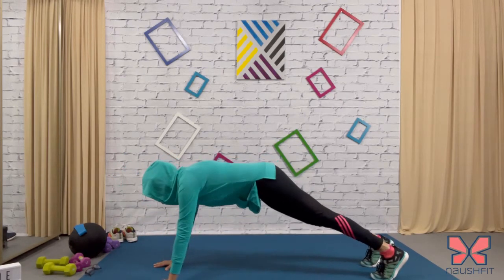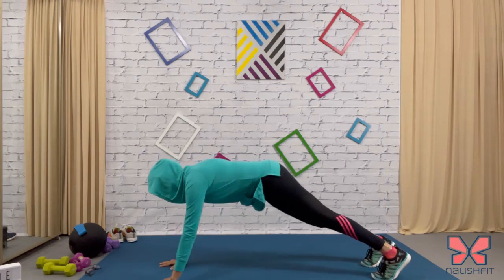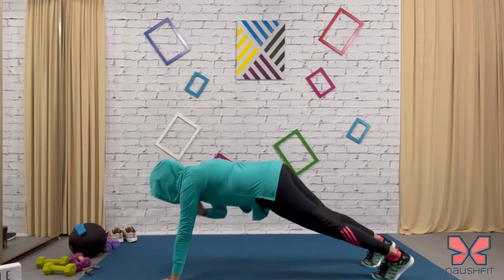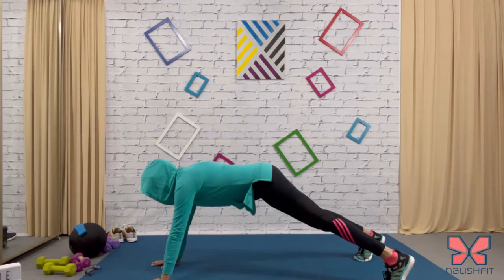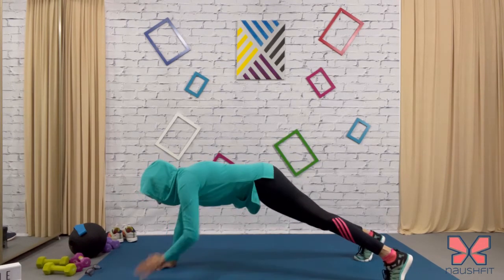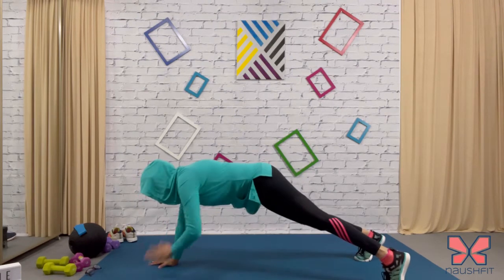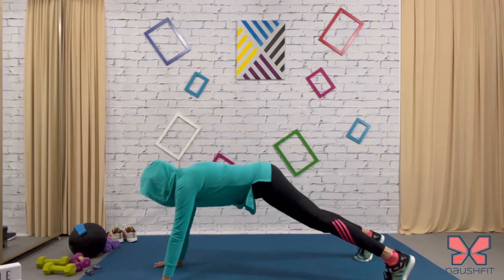Let's go — tap, tap. Make sure the palms of the hand are underneath the shoulder. You're just going to tap the opposite shoulder, keeping the core and tummy tucked in. You can increase the distance between your legs to find more balance. Keep going and breathe normally. I want you in a straight plank — tap those shoulders, as many as you can.